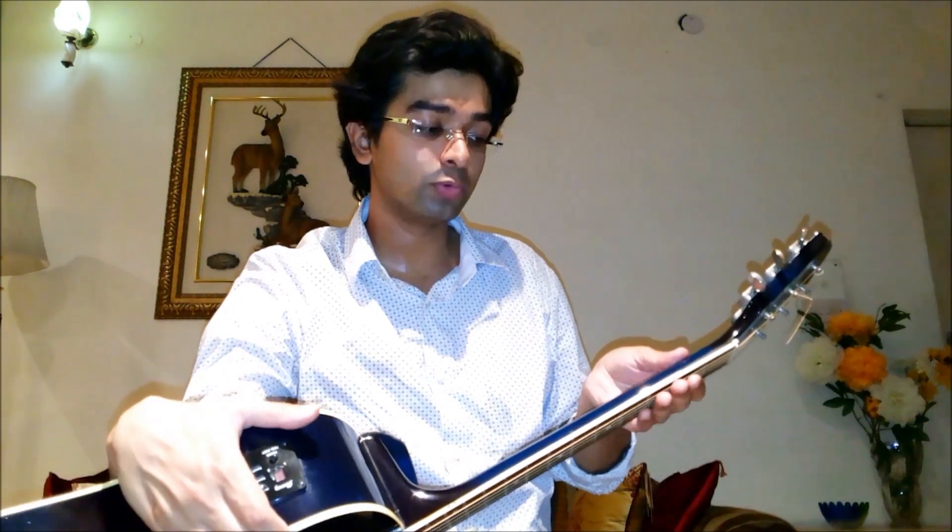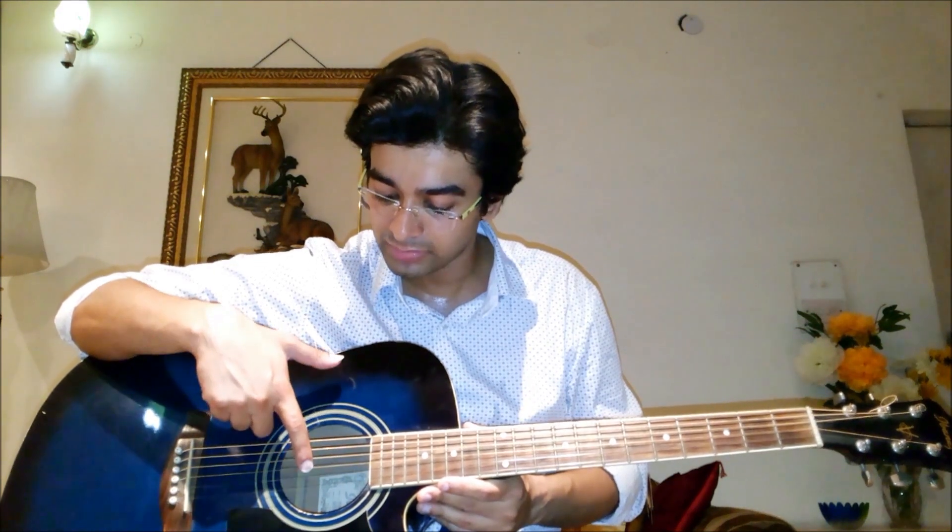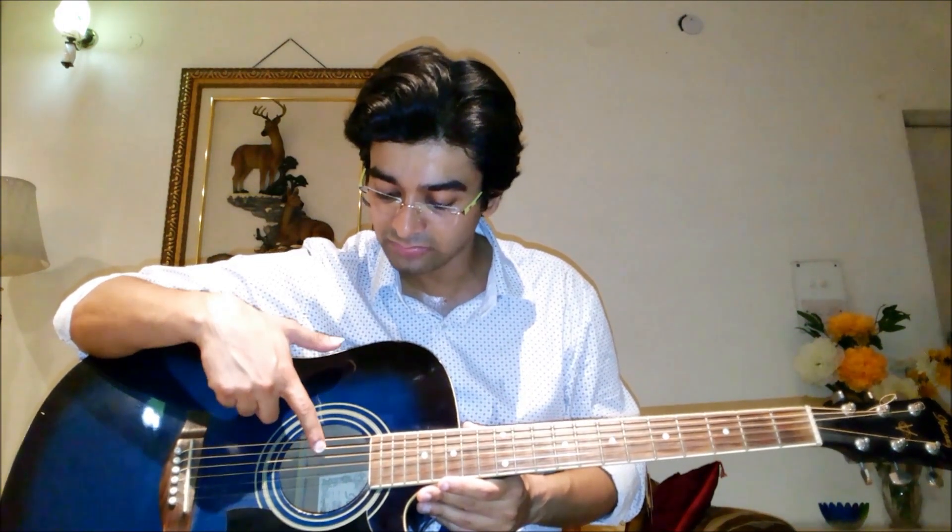That is the index, middle, ring finger and the pinky. The thumb plays a pivotal role in assisting the fingers by putting pressure at the neck of the guitar. The strings are numbered from the bottom and not from the top — the first string, second, third, fourth, fifth, and the sixth string. The spaces that you can see are called frets and they're numbered as 1, 2, 3 and 4.